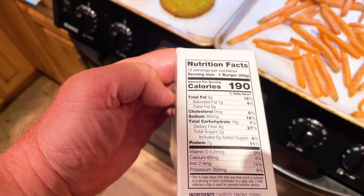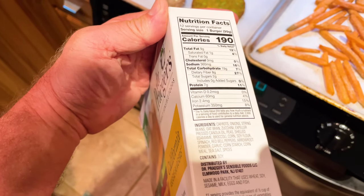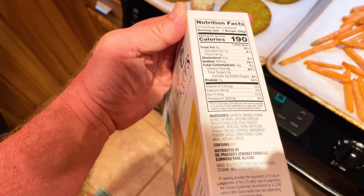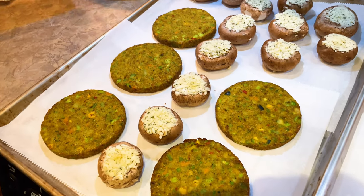Seven grams of protein, total carbohydrates, zero added sugar — so these are regular good-for-you carbohydrates. Carrots, strained beans, oat bran, zucchini, expelled or pressed shelled edamame. I saw that, and broccoli. That's some pretty good ingredients, I gotta say. I enjoyed those when you picked them.